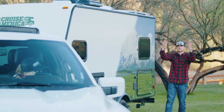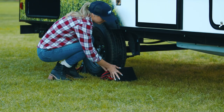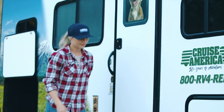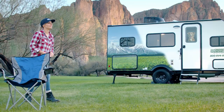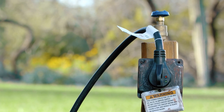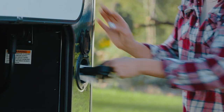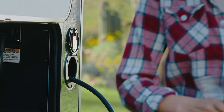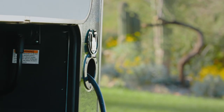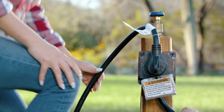Once you have decided where to park your trailer, have a guide direct you into place. Chalk the tires before disconnecting the trailer from the tow vehicle. To get the most out of the T16 trailer amenities, you'll need to set up the power, water, and sewer connections. Start with the power cord, located in the rear passenger side shoreline compartment.